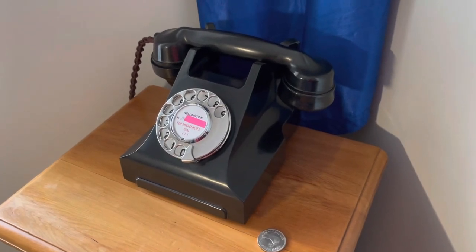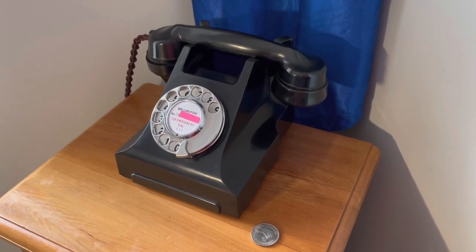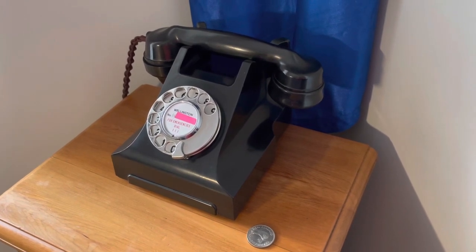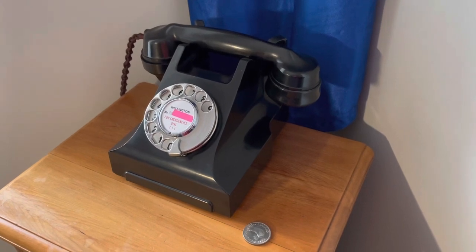G'day all. I've just had a few questions regarding the NZPO332 telephone, and the questions are regarding how I dial out and what I use, so I'm just going to give you a quick demonstration of that now.